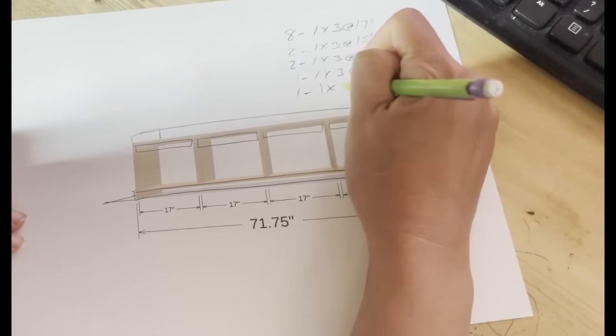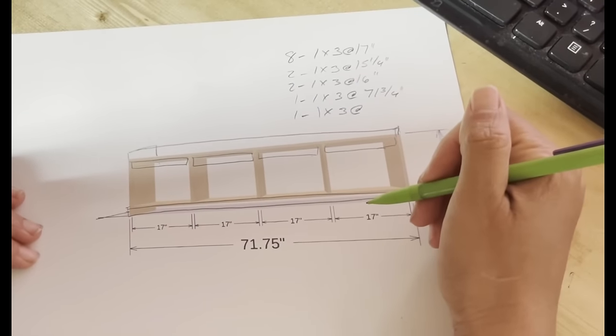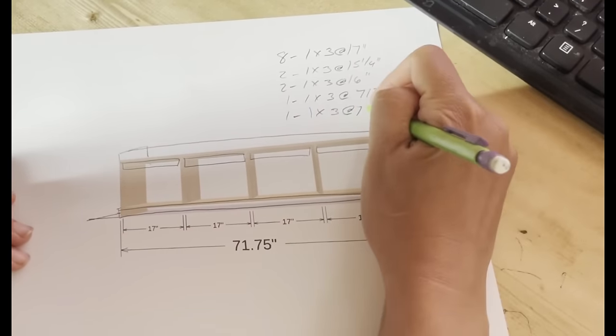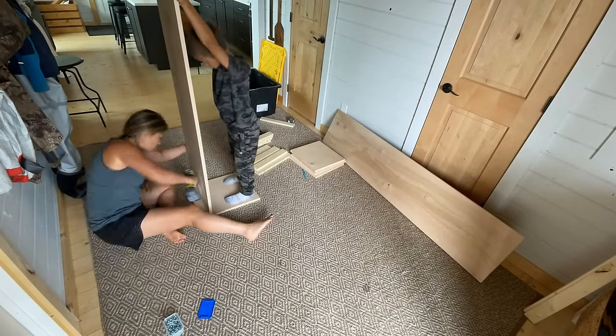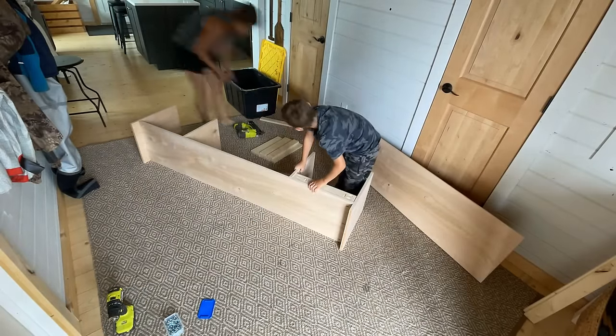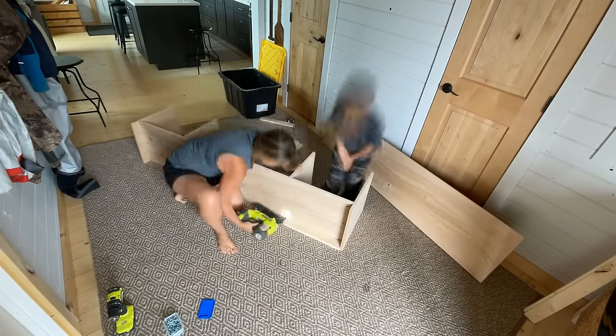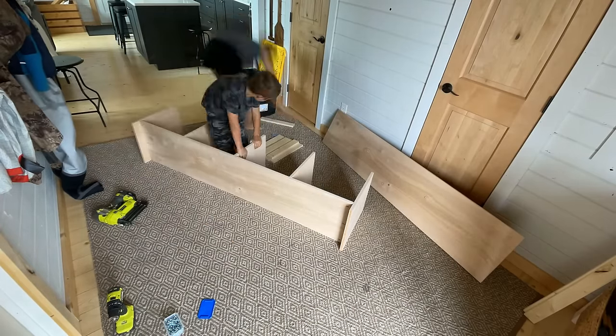This is all in my blog post — you can download the diagrams and everything for free. I essentially just attach the bottom shelf to the two sides and then I use my pre-cut bay supports as a guide when placing those dividers.